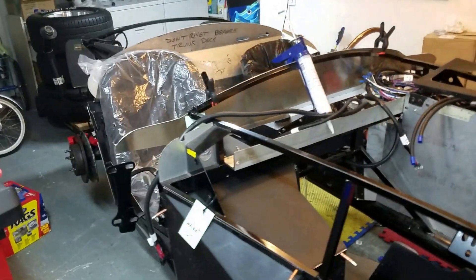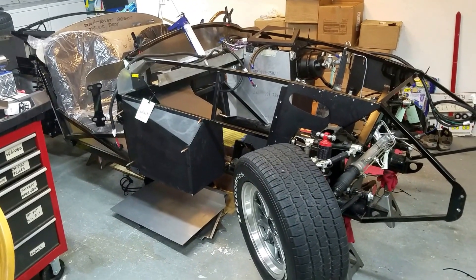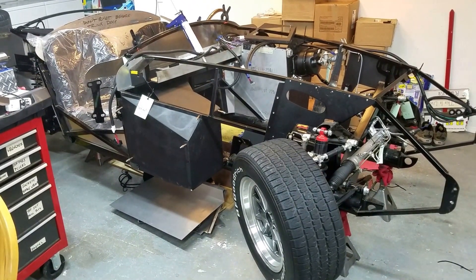Well, that's essentially it. It's coming along. It'll be done one day. See ya. Peace.